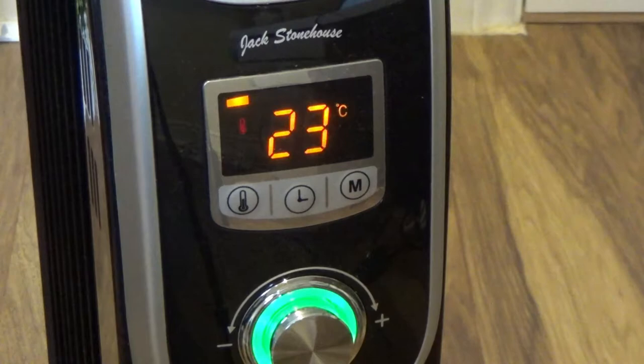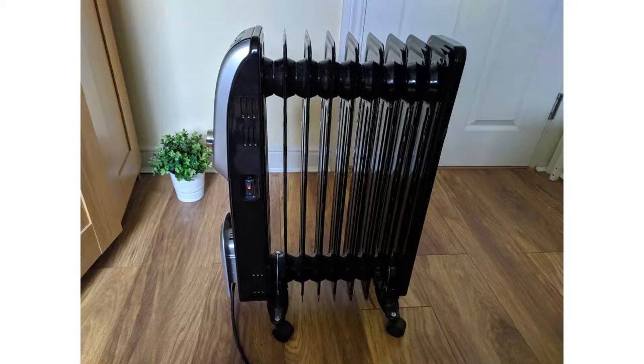Once the radiator reaches the desired temperature, the number on the display will start blinking, which means the radiator is no longer using energy.